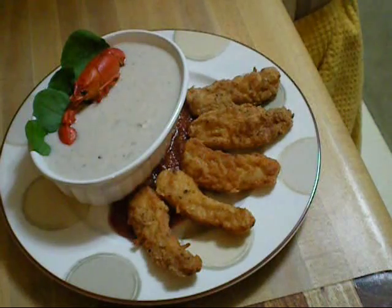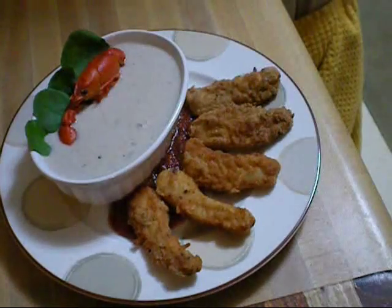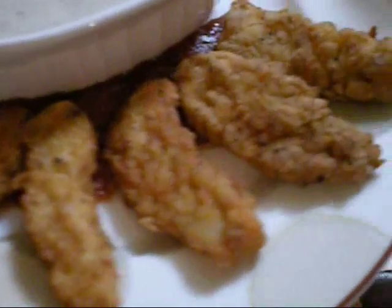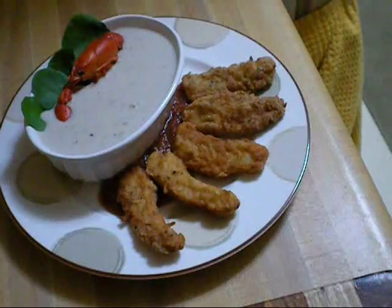Alright, so there it is — my alligator soup. I gave it a little bit of Louisiana flair and put a crawfish in there. I've got my fried alligator here, and under there is some nice cocktail sauce. So this is my dish: alligator lunch. Enjoy.